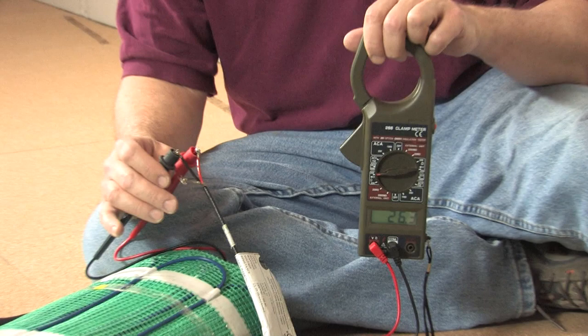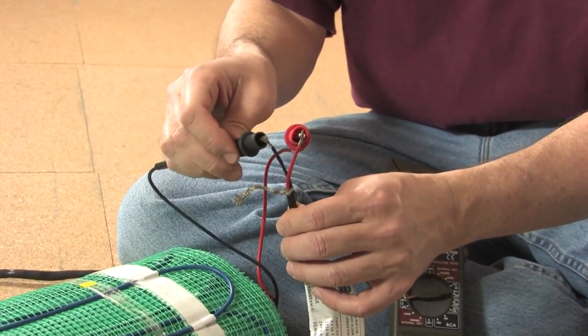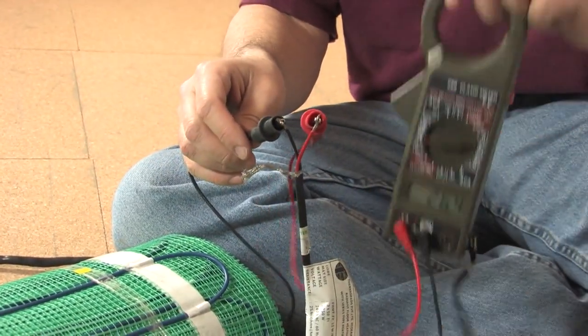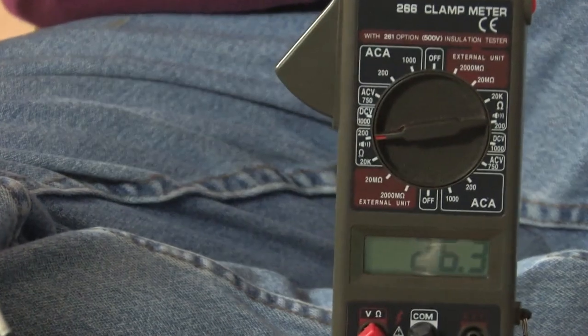As soon as you get the rolls out of the box, make sure every roll is tested with an ohmmeter to verify it is in good working shape. It's very costly to get a roll replaced. Test across the red and the black wire and see if it matches within 15% of the ohms value on the UL label. Attach the red probe to the red wire and the black probe to the black wire — you should see an ohm resistance reading. This is within 15% for this roll so we are ready to install.